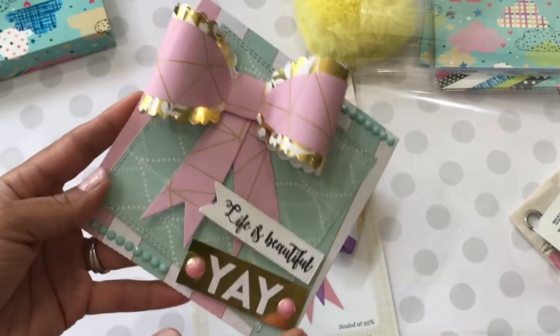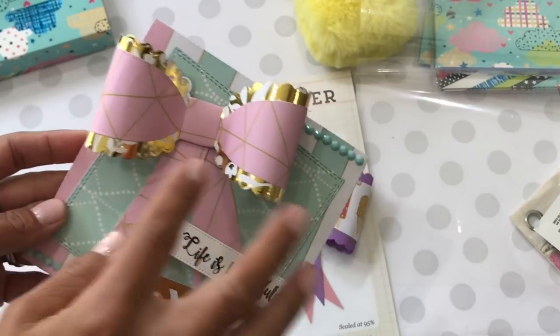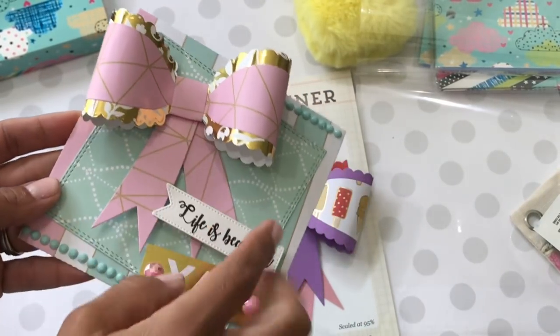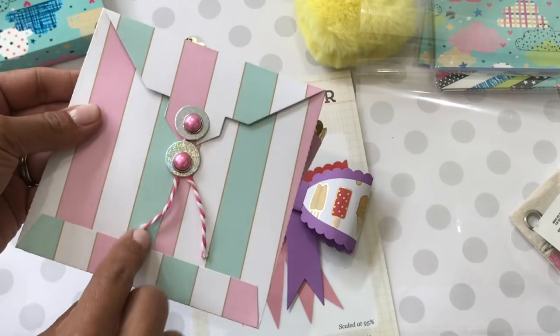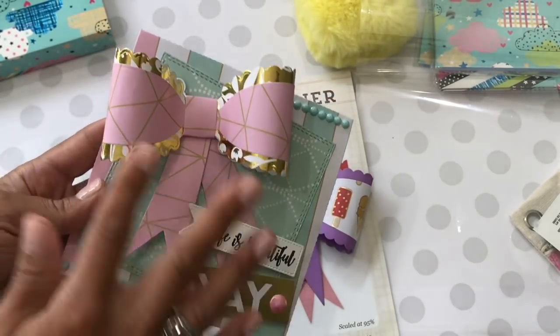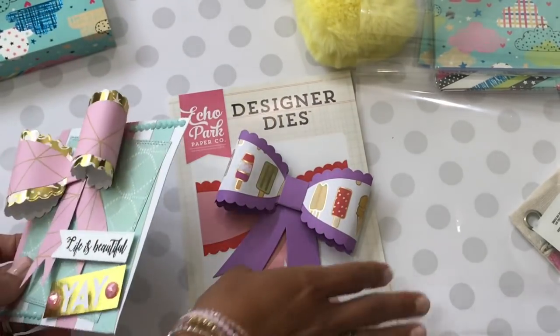If you watched my Tuesday morning haul, I shared the policy envelope I created — this is where I used that really pretty bow. I layered the gold shiny paper with the cardstock and I think that came out really really pretty. Look how big the bow is — great size.